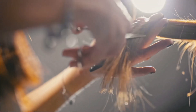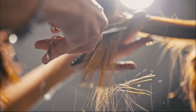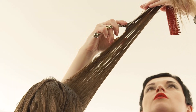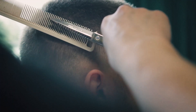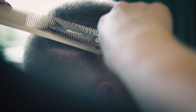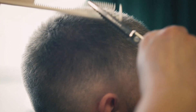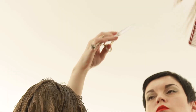A hairstylist using shears all day every day is going to be sharpening way more than someone doing crafts every now and then. And it's not just how often you're using them — it's also what kind of cutting you're doing. The article mentions dry cutting and slide cutting, which dull blades faster because of friction. Dry hair is way more abrasive — like rubbing sandpaper on a knife.